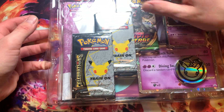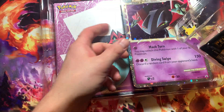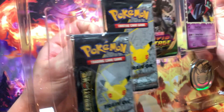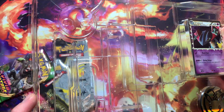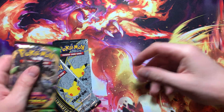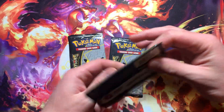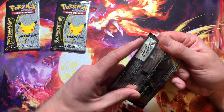It comes with only two booster packs — I thought it came with four for some reason, but we only got two. It also comes with the book. I'm setting that stuff aside. We got a Vivid Voltage pack and two Celebrations packs, so let's see what we can pull from this set.